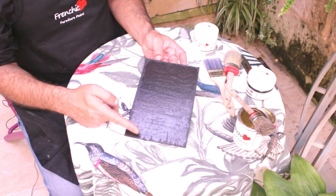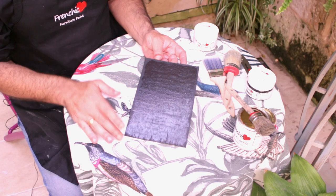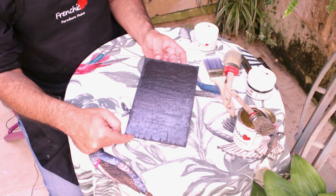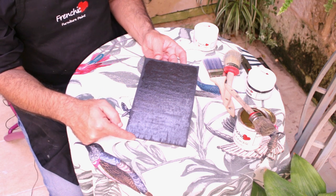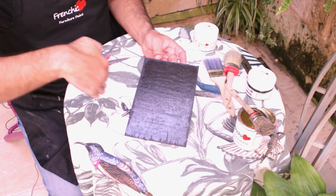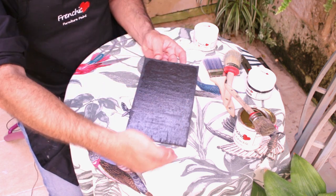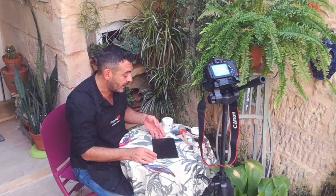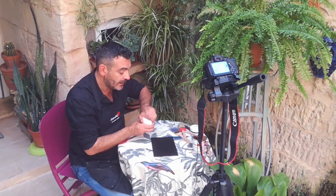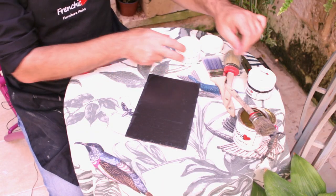Here we have the Crackle that is completely dry. Basically, as I have just shown you — paint this direction, Crackle this direction, and now the other coat will be in the other direction. And this way, we can basically have a bigger and nicer Crackle effect.